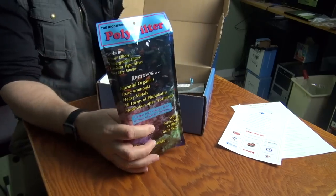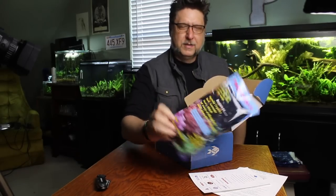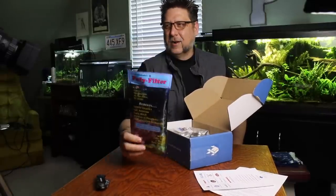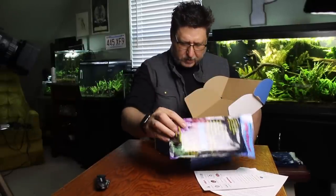Right here on top we have poly filter. This is a really cool filter, and I thank Rachel O'Leary for telling me about this — she's the one that really turned me on to this filter. It actually will change colors to tell you what it's filtering out of the water. If you ever see a little tiny square that looks like a little piece of foam or snot maybe, that'll come in a shipment of fish — more than likely that's this stuff. It's a really excellent product.